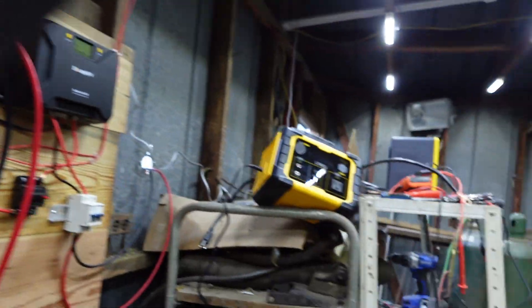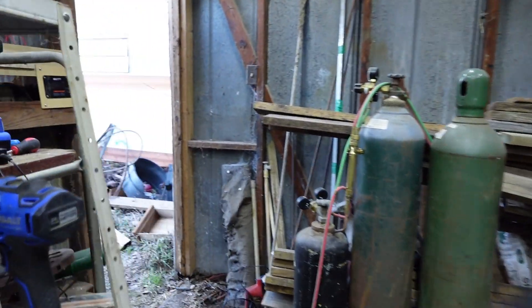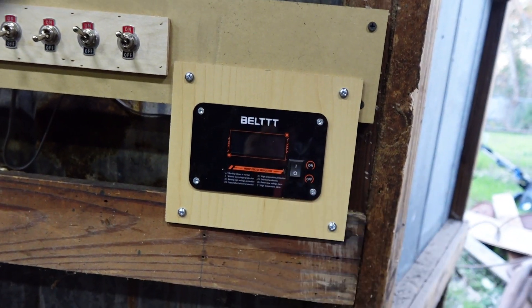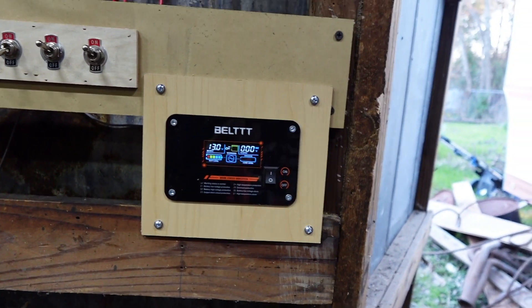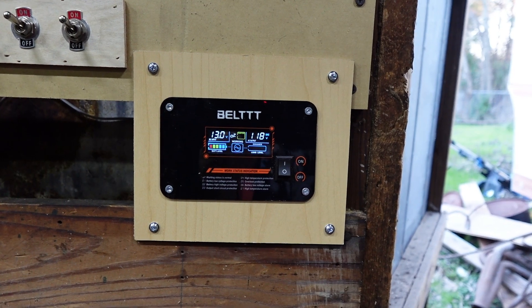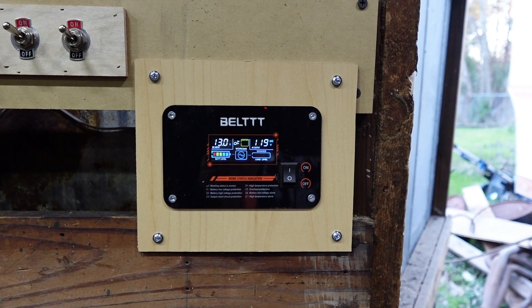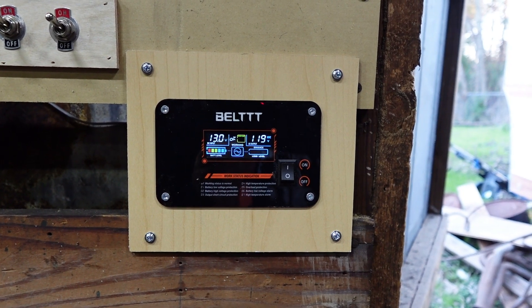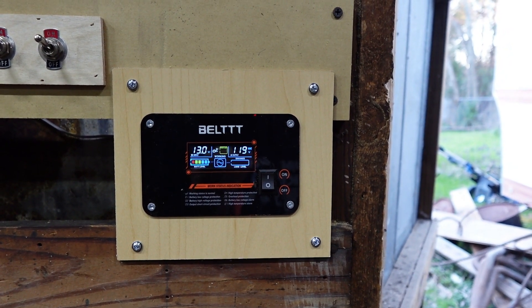So let's go over here to the remote and we'll turn it on. It's in the off position. So now — I like that. Right there, it's saying I got 13 volts, that everything is working good. Battery level is up. So I've got 11.9 volts.